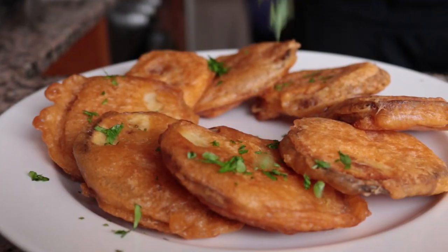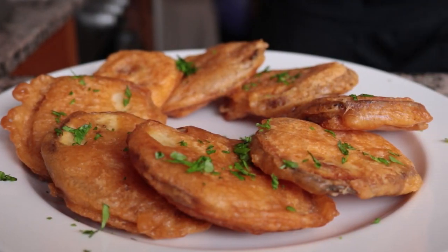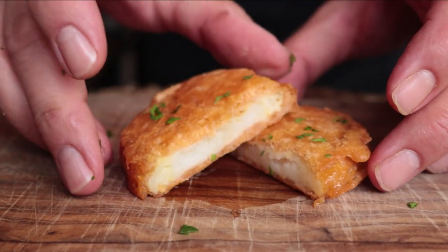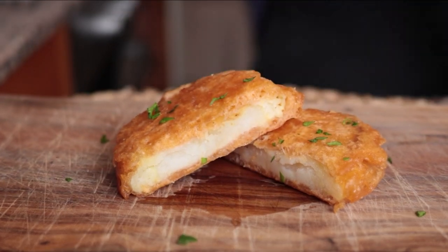Welcome to Spain on a Fork. Today we are making the most amazing beer batter potatoes. We're grabbing the humble potato and turning it into a beautiful dish. In this recipe we're going to treat the potato as the main ingredient, which is what gives these potatoes that incredible texture and flavor. This recipe is very easy to make with the most basic ingredients.